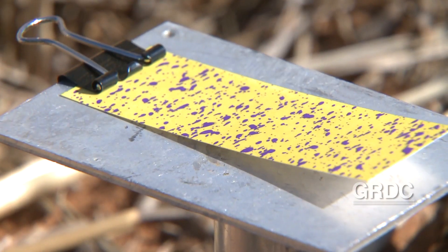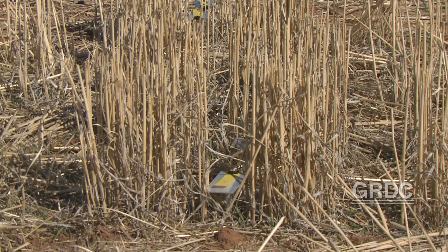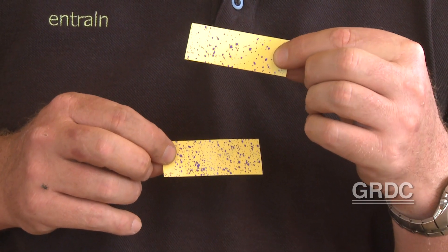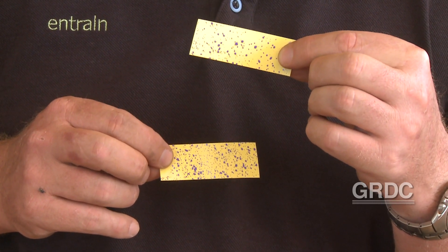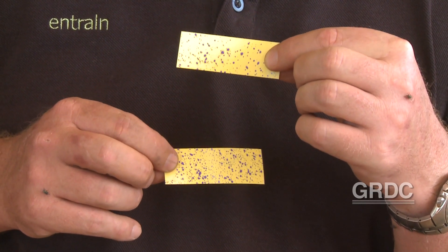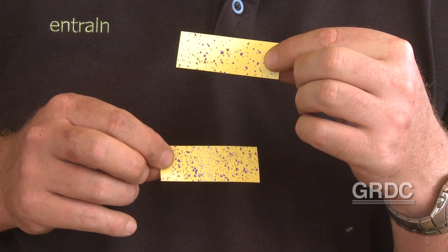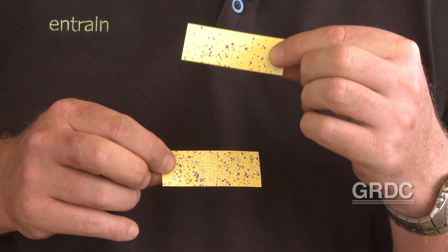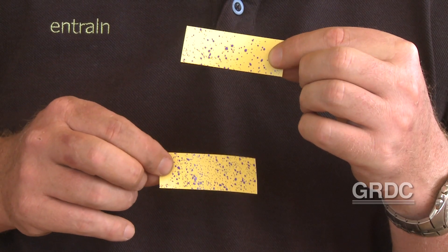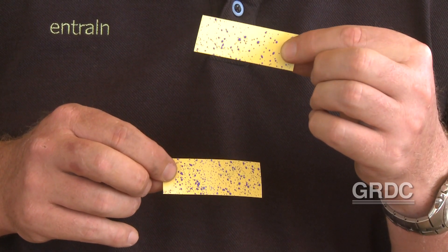These two examples: one comes from between the row, the other one comes from between the stubble line. This is probably about 60 litres per hectare, and if I was considering say a glyphosate type product or a fully translocated one, then this is probably a reasonable application on the lower card. The one up at the top is probably getting a little thin, particularly if you're chasing small weeds — these two have come from between the row down the bottom and in between the stubble line up above.